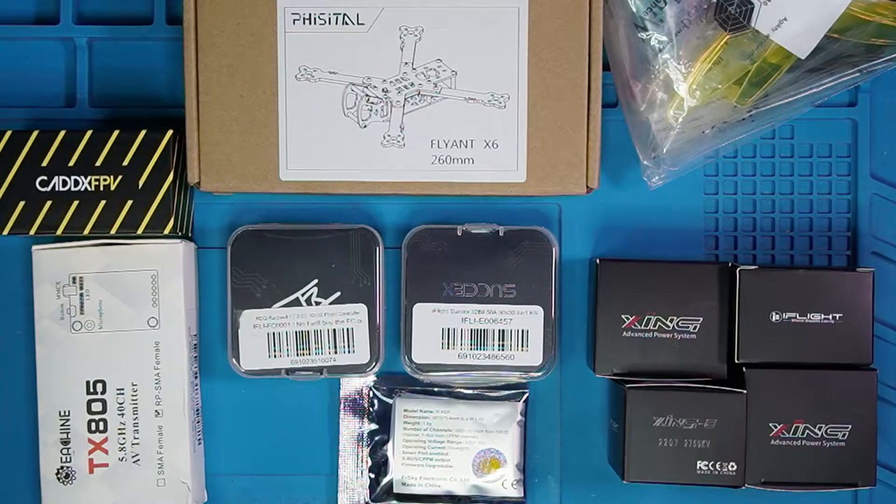In this video we are going to be building an FPV quadcopter and the basis of this build is going to be the Race Day Quad's Bardwell F7 flight controller, and for the first time ever I'm going to be using a 4-in-1 ESC.